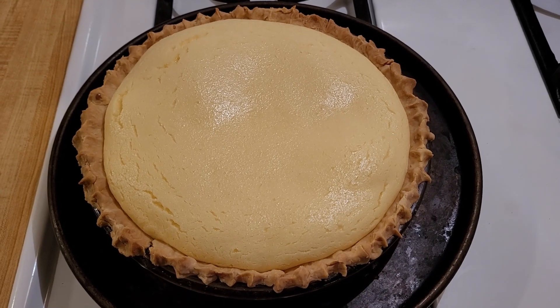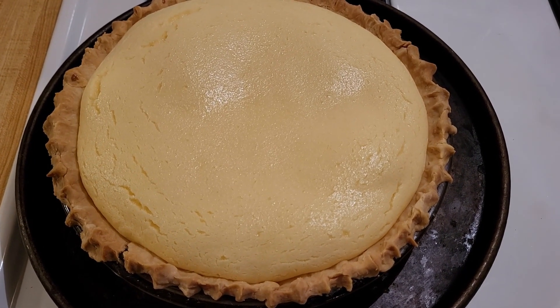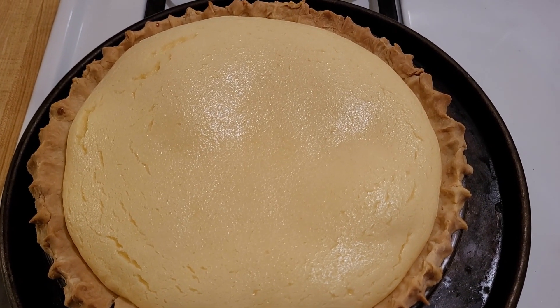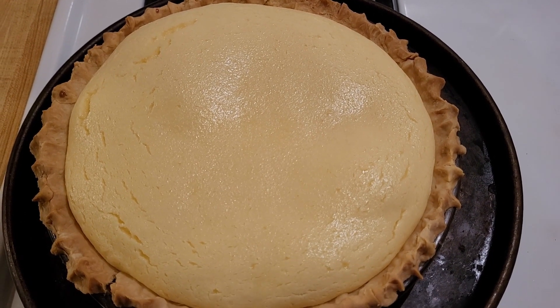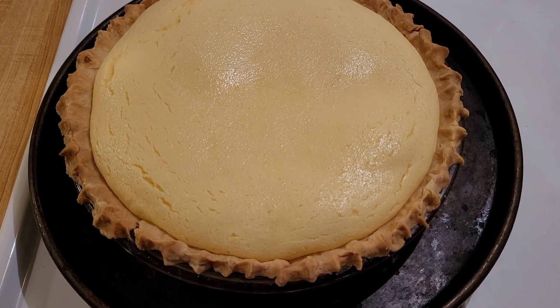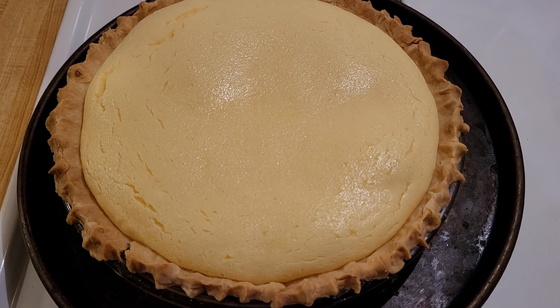I just pulled my sour cream pie out of the oven. It was in at 350 degrees Fahrenheit, uncovered, for 50 minutes. You can see that the filling really puffed up in the oven. It's starting to sink back down now, and as it cools it's going to sink down more.